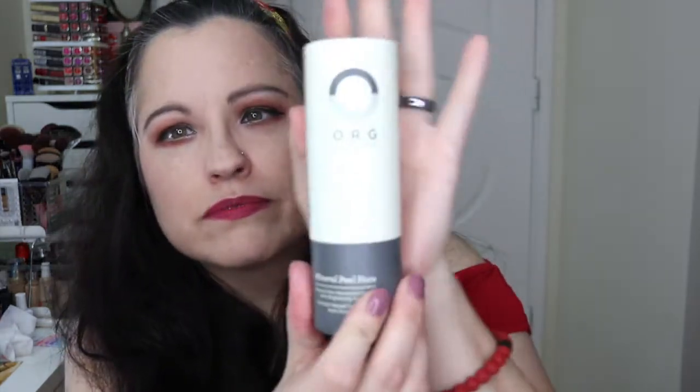Here we go — this is ORG Skincare Mineral Peel Face. It's a natural non-abrasive exfoliant with brightening agents. It doesn't smell like much. This retails for $44 — it says 'smoother, softer, more radiant skin.' It's an all-natural enzyme exfoliant that extracts dermal debris and dead skin in seconds. You simply spray it on, massage it off, and get ready to glow.